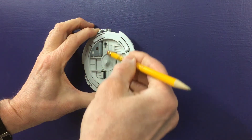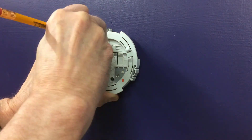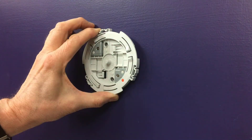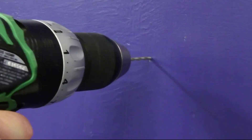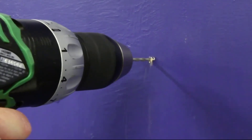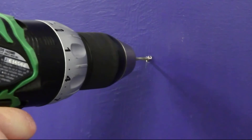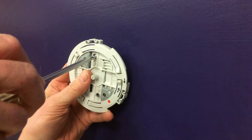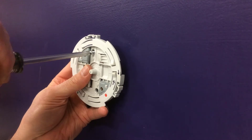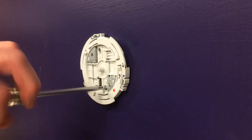Using the Dash-TB accessory as a template, mark two mounting holes on a solid flat wall. Drill the mounting holes and use push-in anchors or screw-in anchors for drywall or plastic board installations on vertical walls. Attach the accessory to the wall using the M3.5 pan head screws.